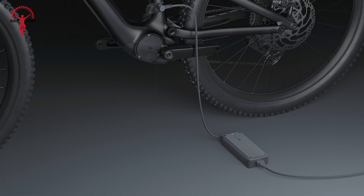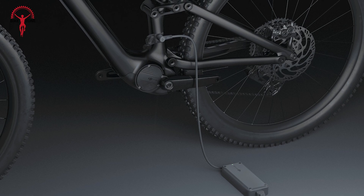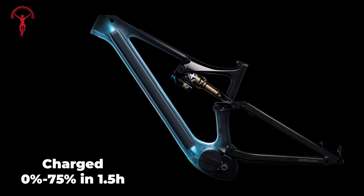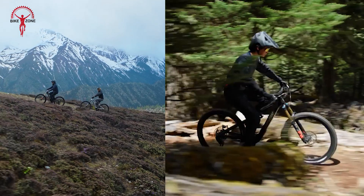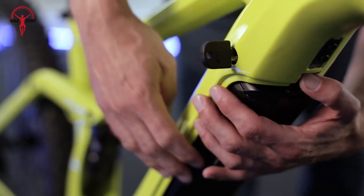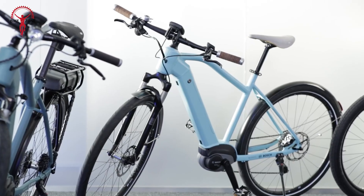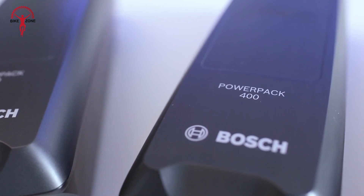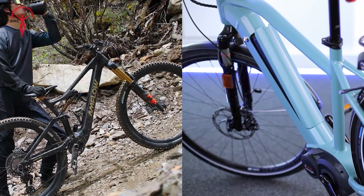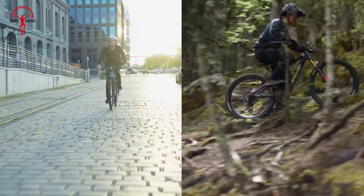When it comes to charging, the DJI Avanox really shines with its GAN fast charging technology. The 800 watt hour battery can be charged from 0 to 75% in about 1.5 hours. This quick charging would be great, especially for long trips with recharging during breaks. The Bosch system, while not as fast, still offers reliable charging, though it generally takes a few hours to fully charge depending on the battery capacity and charger used. Both systems feature smart battery management to help extend the life of the batteries, which is a great feature for long-term value.